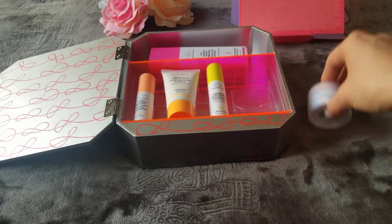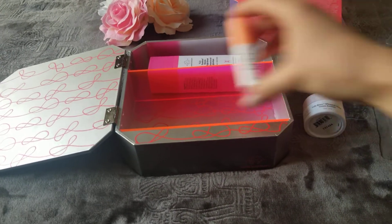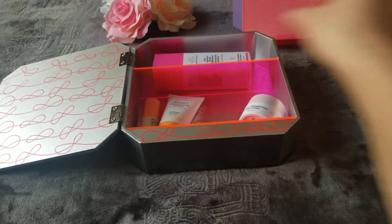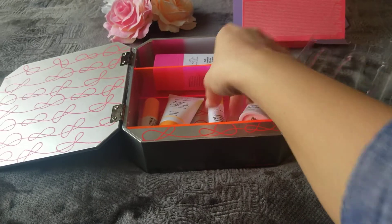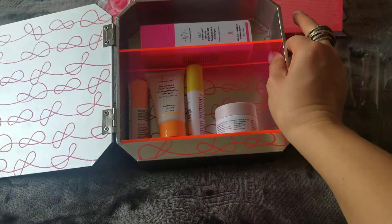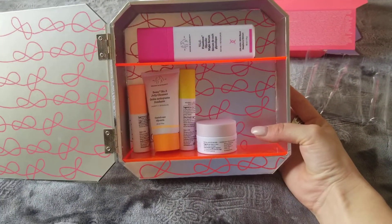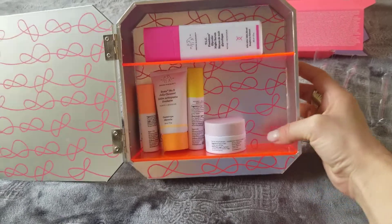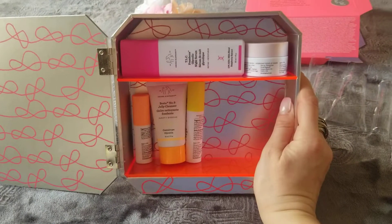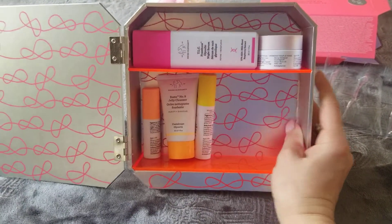They all sit in these little slots. I'm going to pull them out — I don't need the slots. I'm just going to keep them like this, and when I stand it up they'll just sit as if it's a medicine shelf. I think this is adorable. I can actually fit a few more items in here as well, so this is awesome.